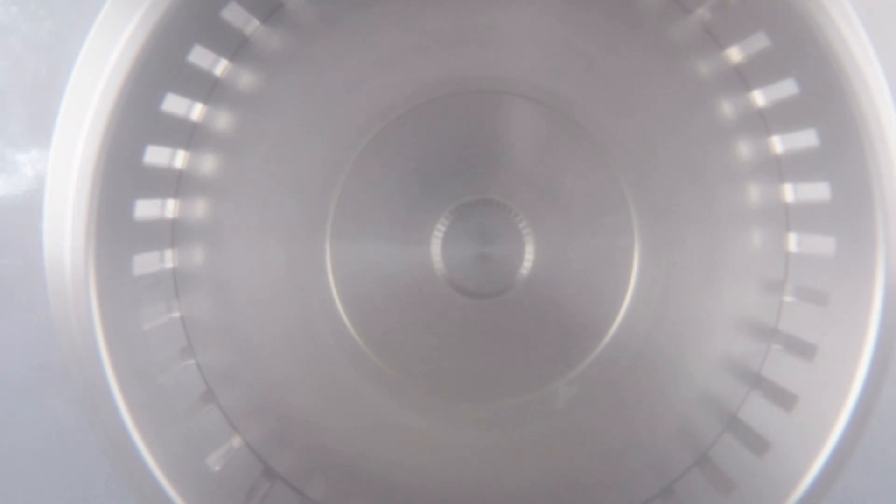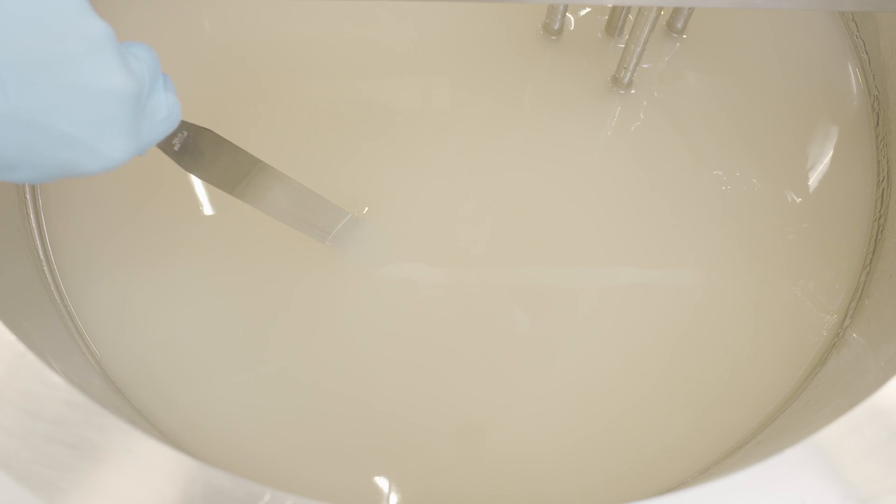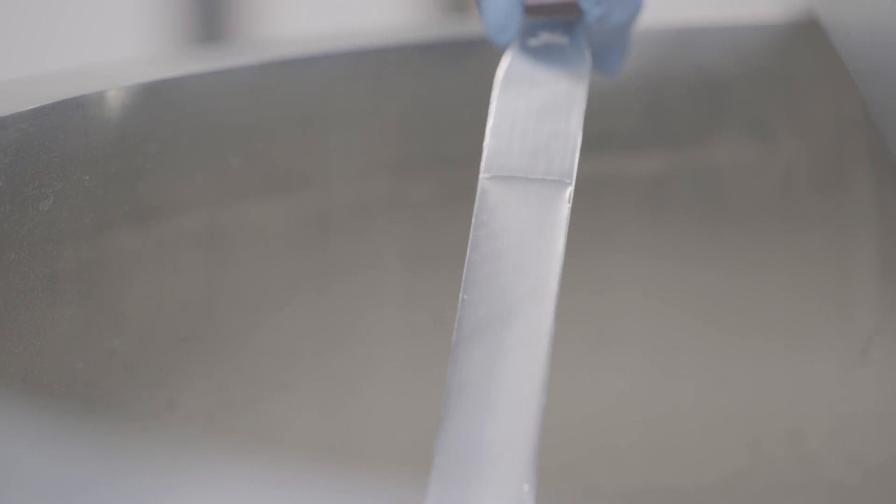The powder and liquid are drawn upward into the work head and subjected to intense high shear in the gap between the rotor and the stator, before being forced out through the holes in the stator and projected back into the main body of the mix. This ensures rapid powder incorporation and an agglomerate-free dispersion in a fraction of the time taken by conventional mixers.